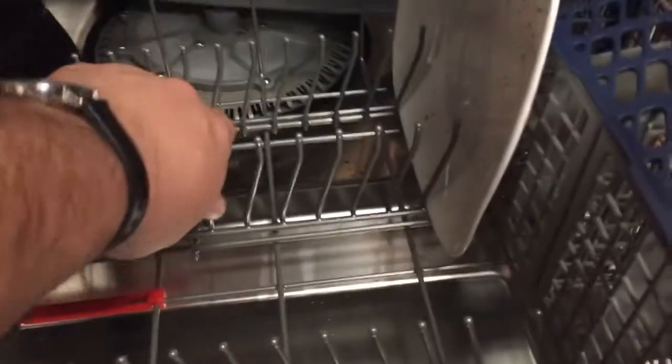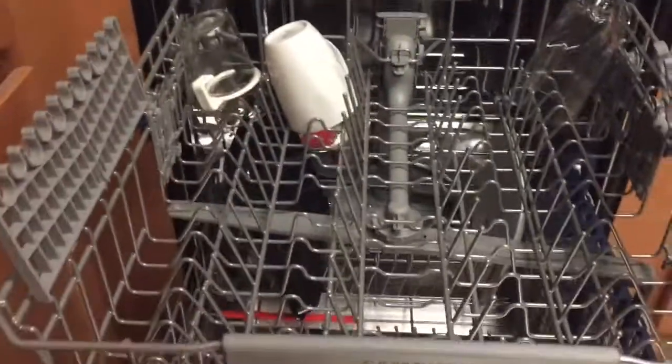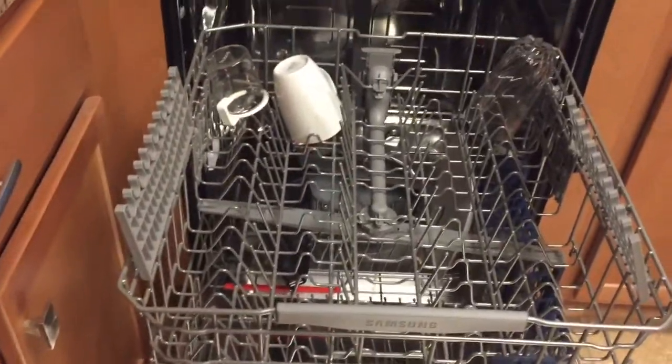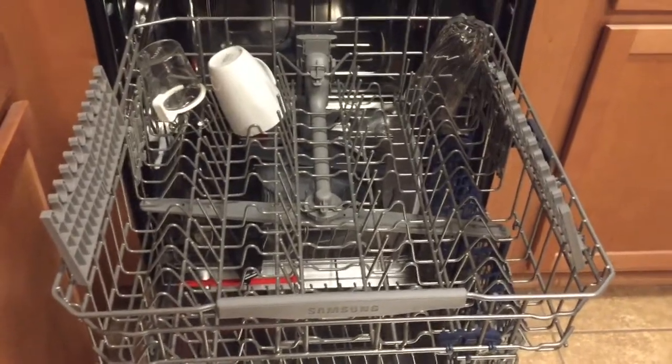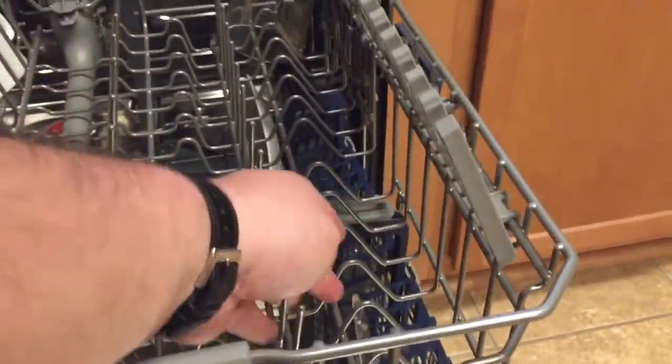The back tines can also be adjusted — you can move them upwards and downwards depending on your needs, and you can completely remove that piece. On the top shelf, you have your glassware — it can be raised and lowered, and one side can be adjusted to move in or out as needed.